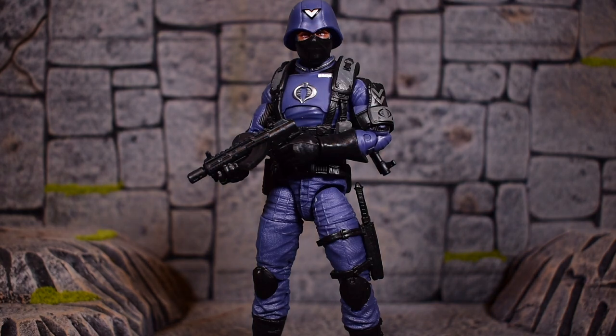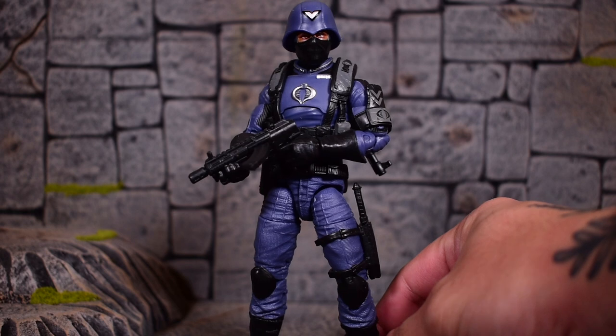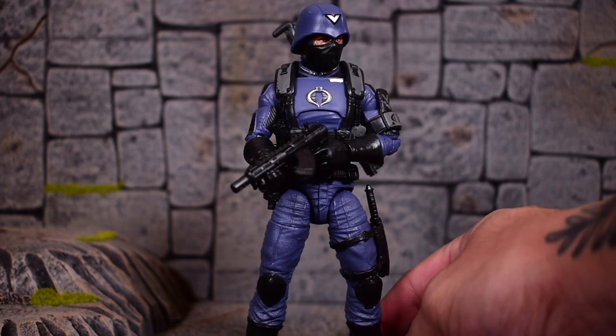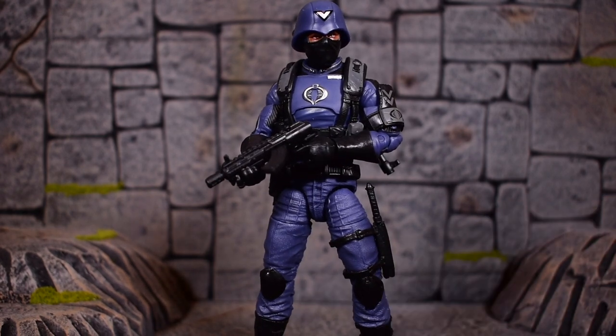I went ahead and put the submachine gun in his hands since the holster is for the assault rifle. Overall, the look is great. However, the gun is very difficult to get into his hands — he's got hard plastic fingers, so separating them to put the barrel of the gun in there is difficult. It's either too loose or too tight, and those are always the worst case scenarios. But once you get it in there, it's not going anywhere and it looks great.